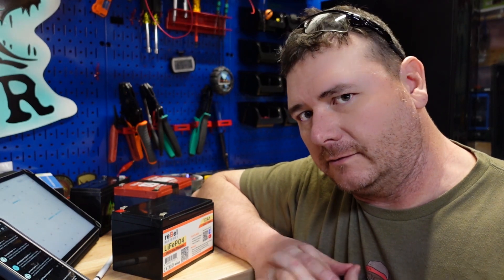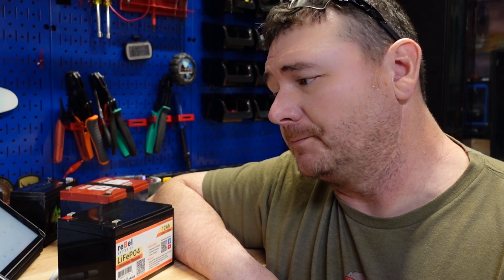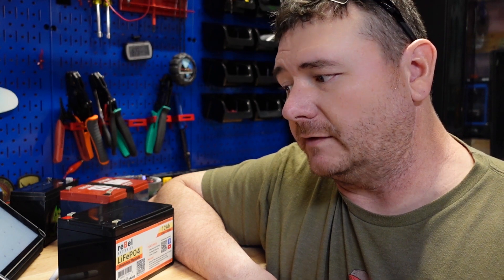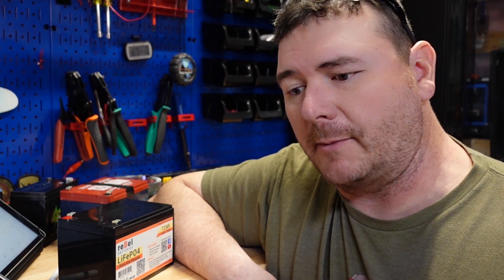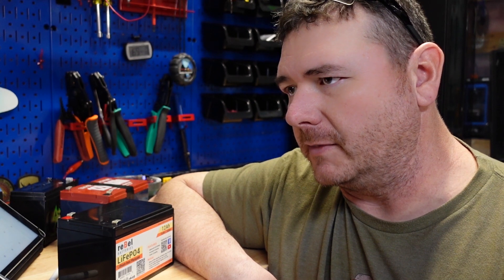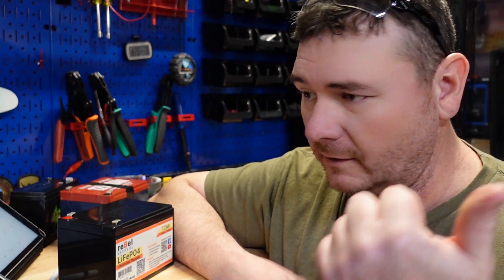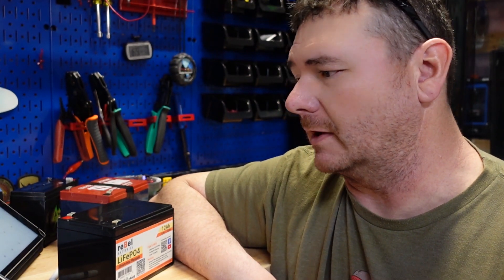Their response time on emails is like five days to a week. On March 15th I ordered this battery and ended up canceling it on the 19th — I waited about five days and just ordered off Amazon because it hadn't shipped yet. It then took them 10 days to reply back to confirm the cancellation. By that time I already had the battery from Amazon.